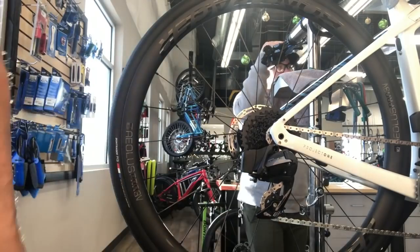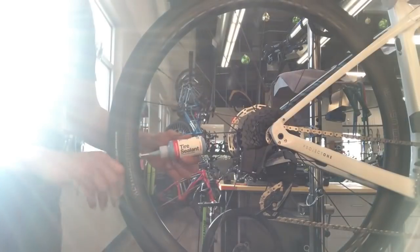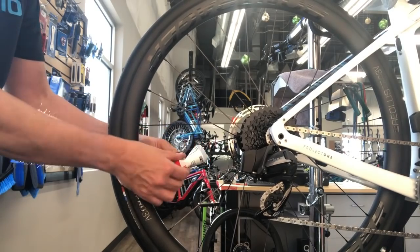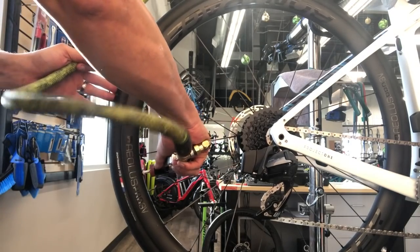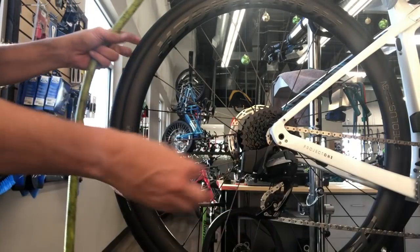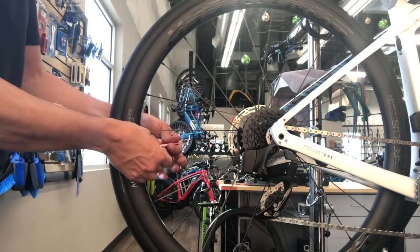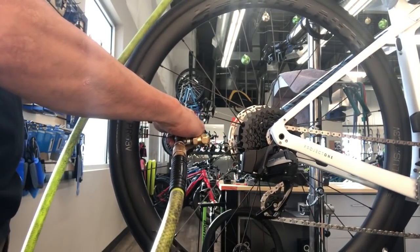Now doing the tubeless tire install. The tires were already seated right out of the box so I just let the air out and pushed the tire aside to access the valve stem. Aired them back up, pulled the valve core out, cleared out the chamber with some compressed air, then put our sealant in, put the valve core back in, aired it up. Repeated the process for the front wheel and we're good to go on the tubeless setup.